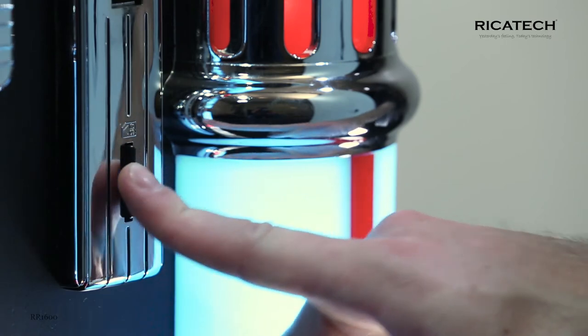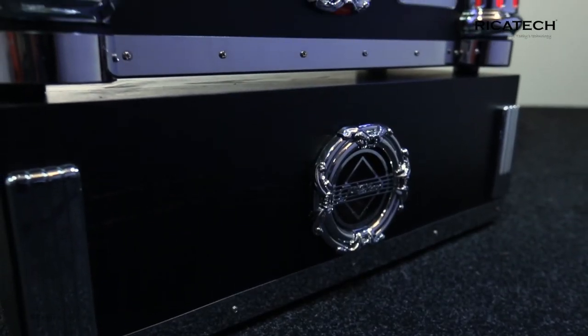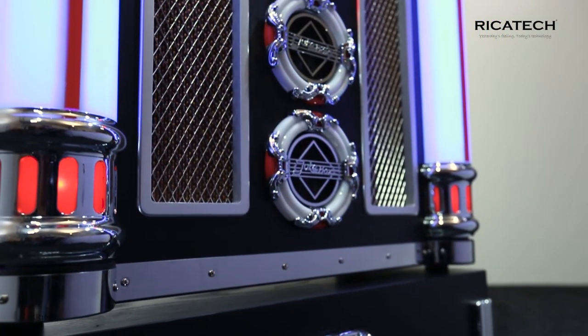Make your RR1600 complete with the optional Ricotec RJS106 jukebox stand and raise your jukebox by at least an extra 22 centimeters.